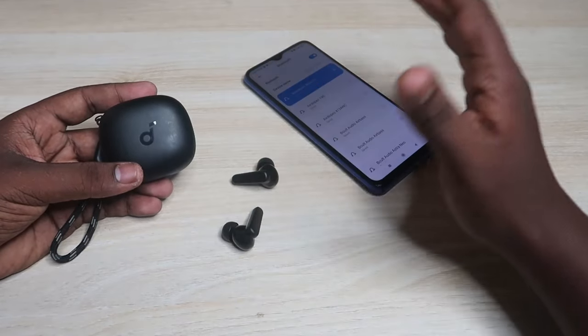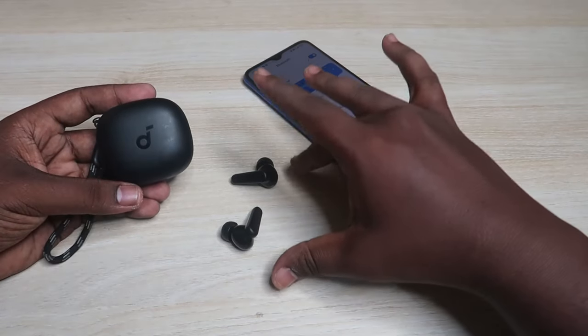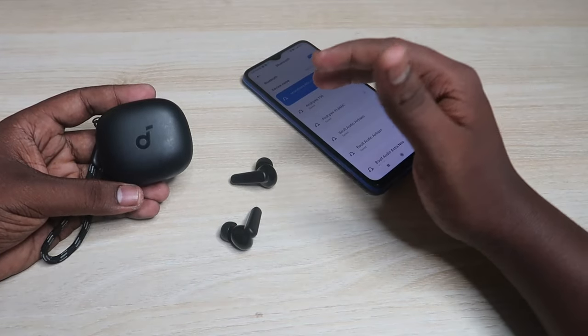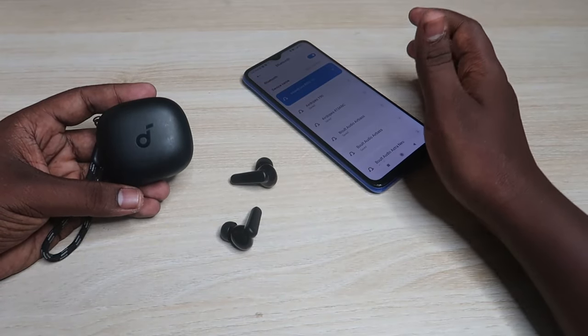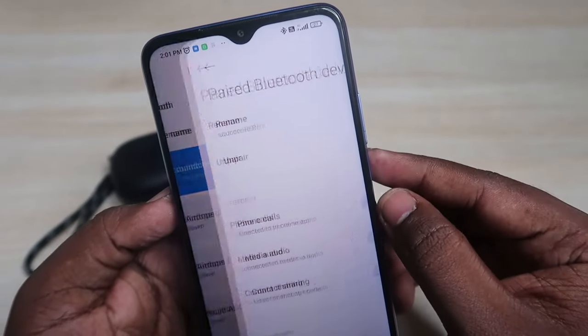If you face any connection-related issue and you can't pair both left and right earbuds at the same time, then by using the reset process your problem will be sorted out. The first step is: if you already have this Soundcore P25i earbud connected, unpair the earbuds from the Bluetooth settings.